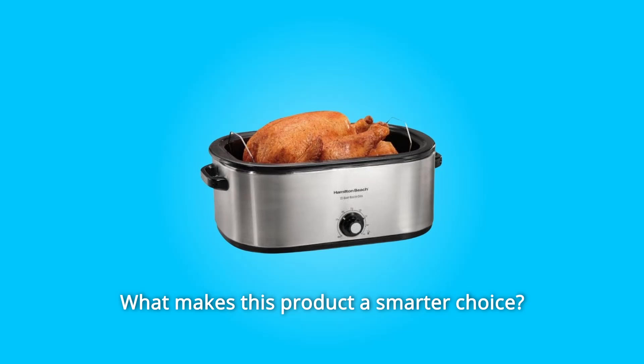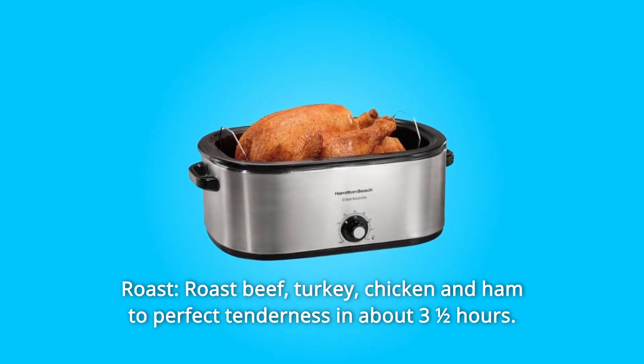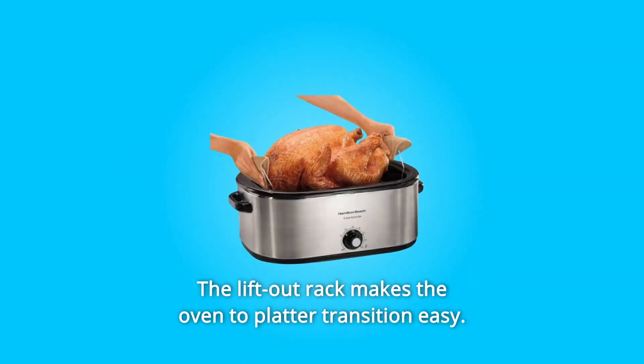What makes this product a smarter choice? Number 1: Roast. Roast beef, turkey, chicken, and ham to perfect tenderness in about three and a half hours. The lift-out rack makes the oven to platter transition easy.